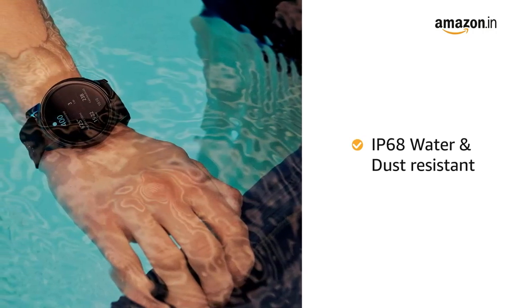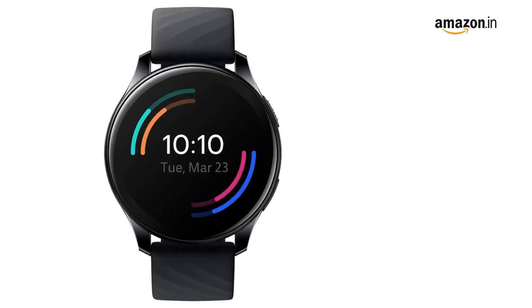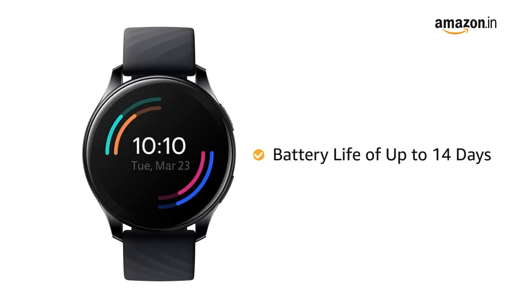It comes with a fluoroelastomer band, making it comfortable for all-day wear. The watch is also IP68 water and dust resistant, making it durable.